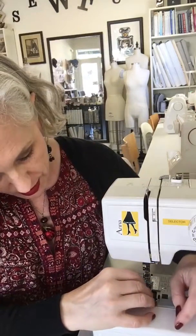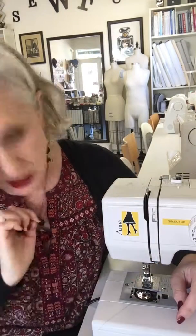Then we're going to drop our bobbin into the bobbin case. There are other kinds of bobbin cases, but we're doing the drop-in bobbin today.